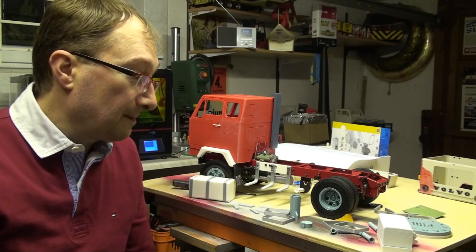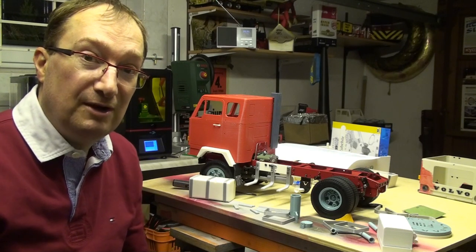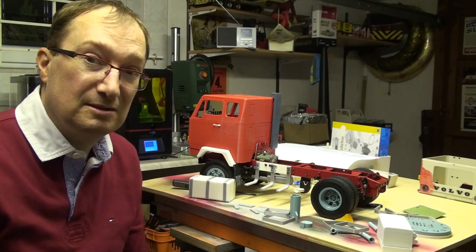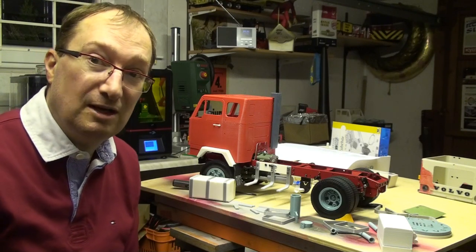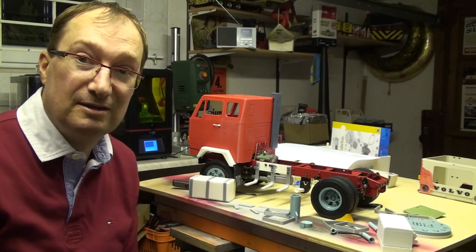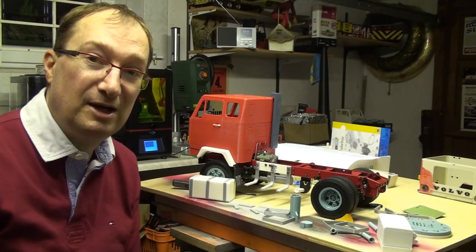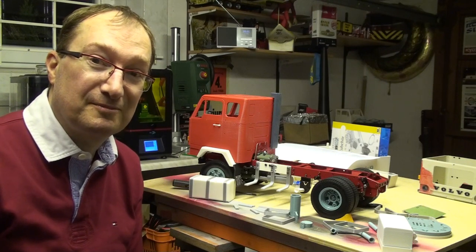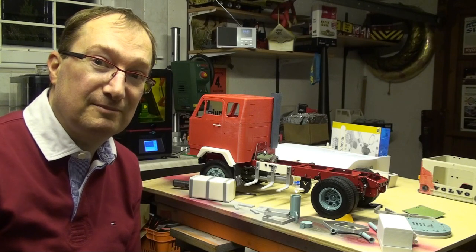And yeah, so if you have some other ideas of parts that you are missing for this truck, write it down in the comments. And yeah, I wish you lots of fun building your truck and I am waiting to see your results. So until next time, see you!